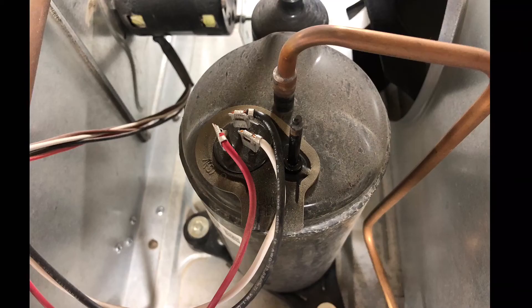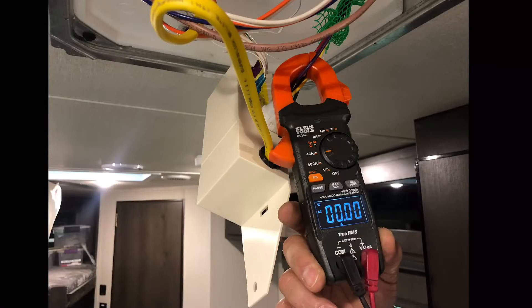The customer said his fan was coming on but no compressor, so I did an amp draw at the compressor and you can see I had zero amps. I also checked to see if we had voltage going to the compressor.